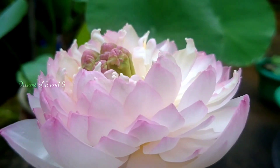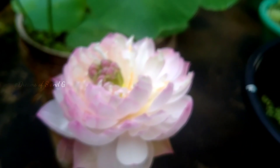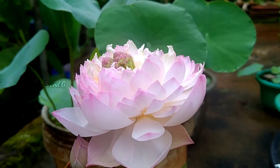Hello friends, hello everyone. I'm Dreams of Essence. In this video, I will tell you about American Chameleon and Yuri Lotus. I will tell you about this.